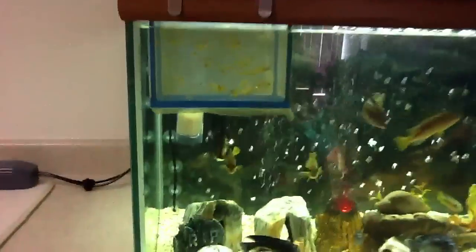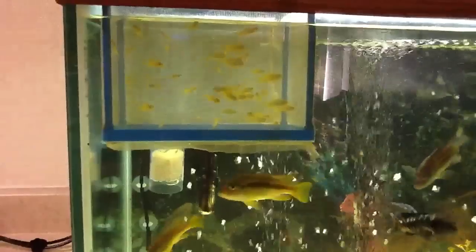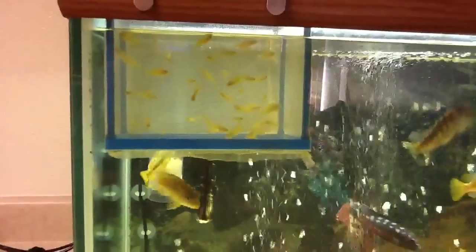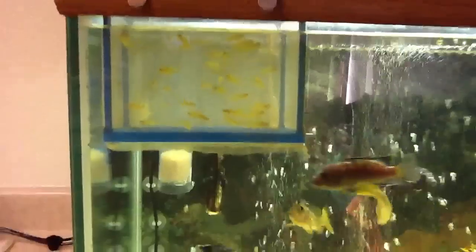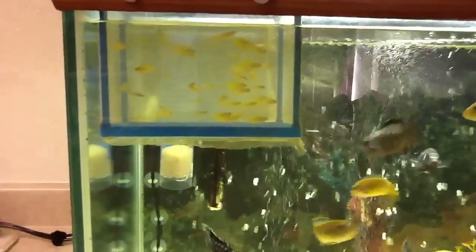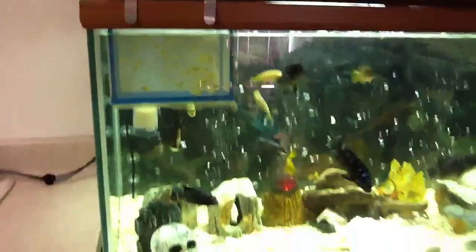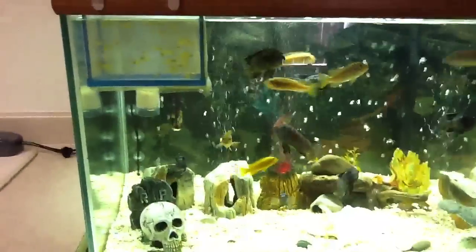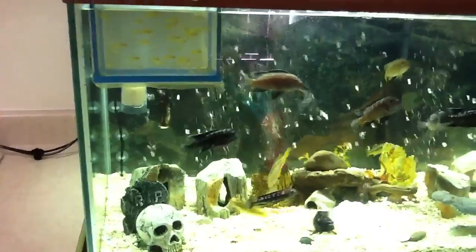The fry right here are getting pretty big and I'll need to relocate them pretty soon. I'm going to try to hold out and wait until they get big enough to release into this tank, but I'm not sure if I want to do that or just get a five or ten-gallon tank and put them in there for now.